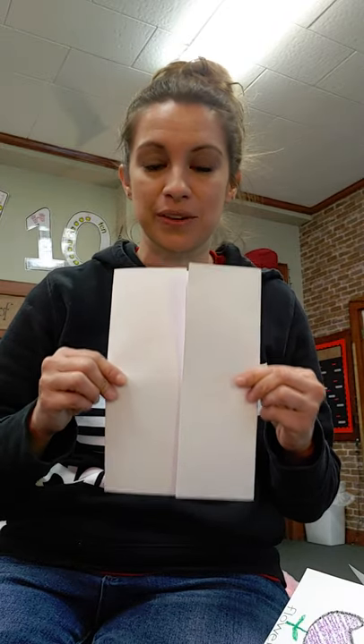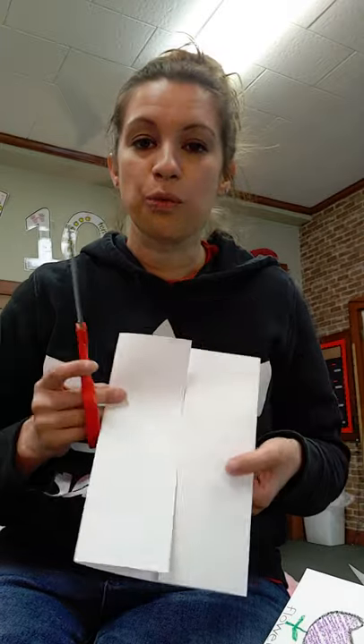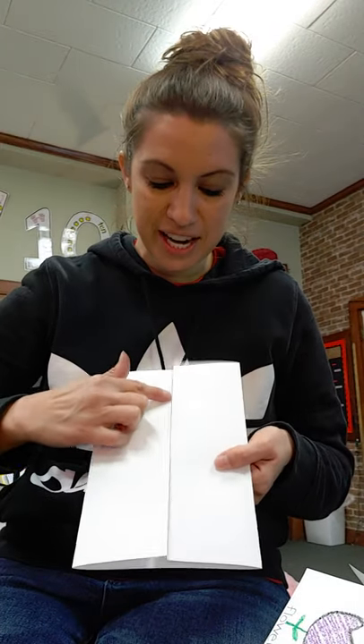If you need to take a second, go ahead and pause it, try the folding, and then press play again when you're ready. So after you have your book, we're going to make three cuts on this side.